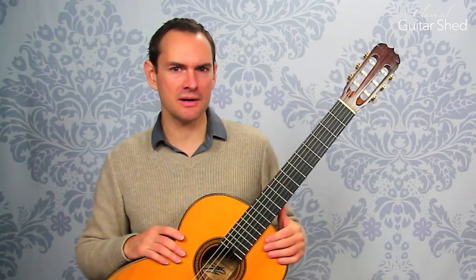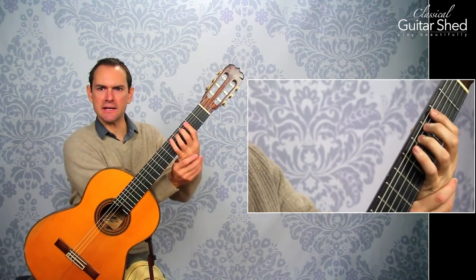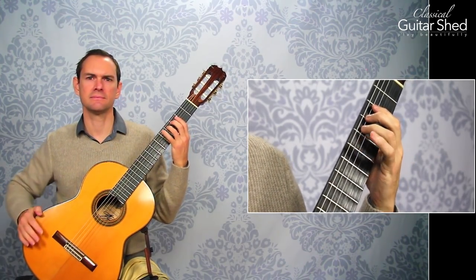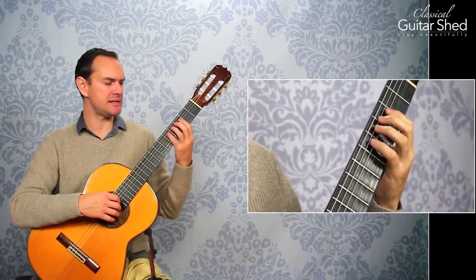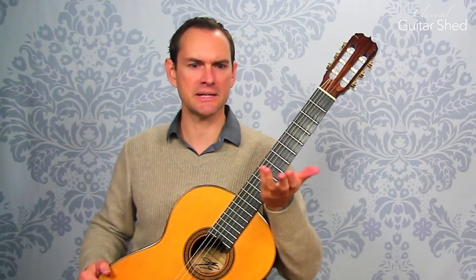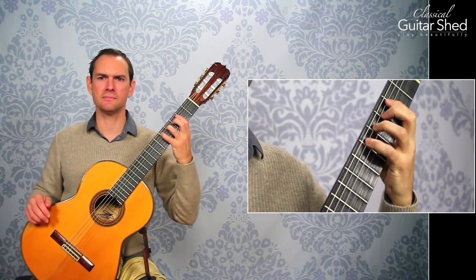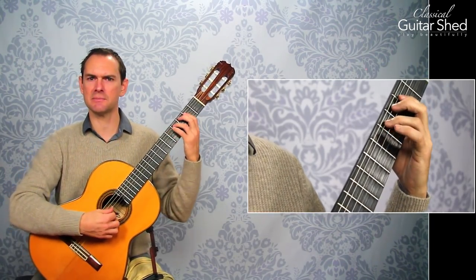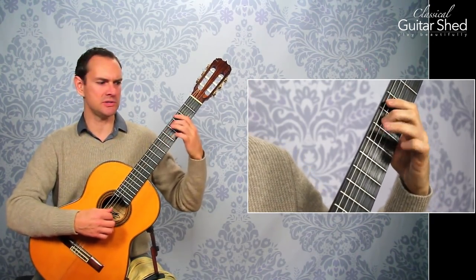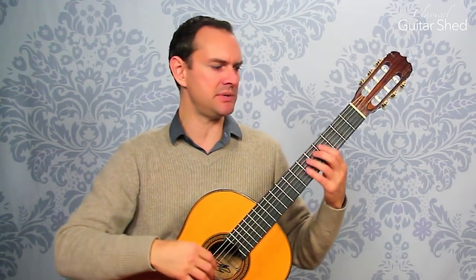Tip number one on hammer-ons: instead of just using just your finger, you can actually use your radius and ulna movement and use your hand with a twist action — supinating or pronating, I get these mixed up. You have to work on your aim, but you can really get some power behind it. Use your radius and ulna movements whenever you're playing these. You can use it a little bit combined with finger strength, so you're not just relying on finger strength alone but your whole hand motion.